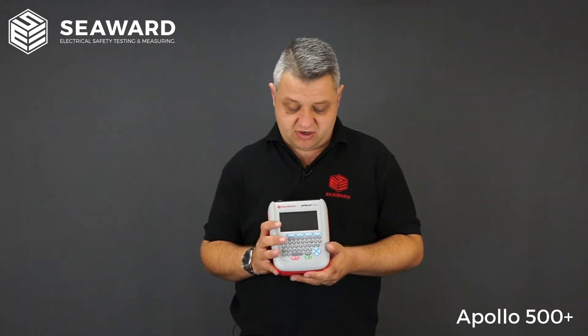Like all of the Apollo testers in the range, it has Seaward's very own ZAP technology, so when you're carrying out your earth continuity testing you will always get good, reliable, consistent earth bond readings.